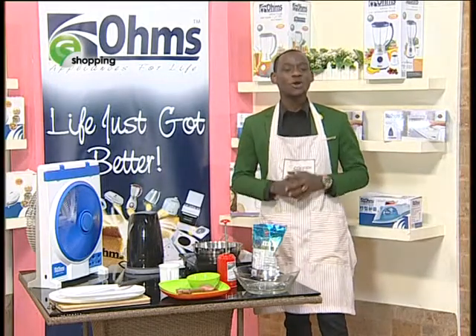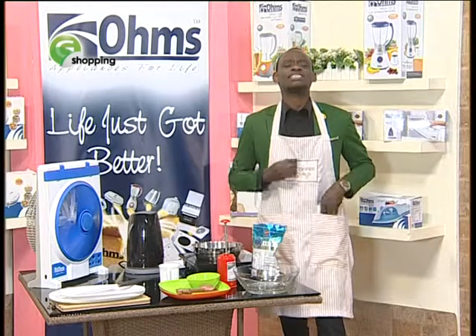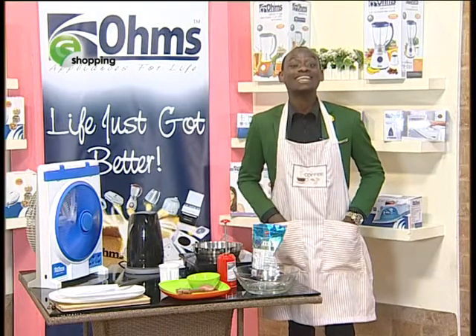Hello guys and welcome to G Shopping with me, your host, Brian Ogana. The most amazing bit about life is that life is very simple, but most of the time we always pretend life to be very complicated.